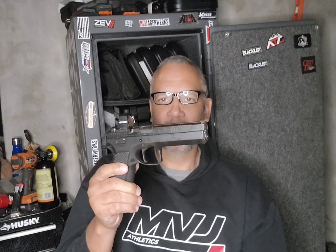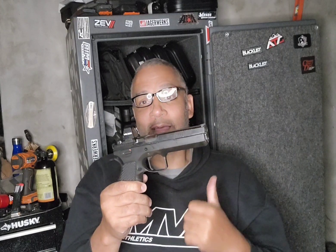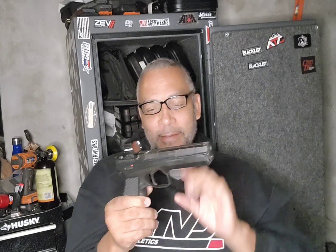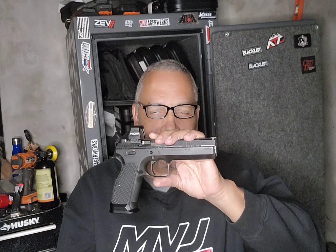I said, what the hell - that's supposed to be one of the best triggers in the world. It's gotta be me. I must not be letting it go far enough because I've been shooting the Dan Wesson. I try to go right to reset, but on this gun you can feel the reset but it's not like a Walther or a Glock where you feel that vibration. You really can't feel the vibration on this one.